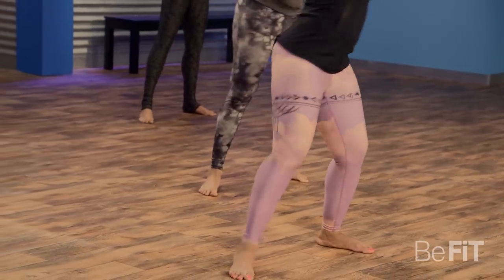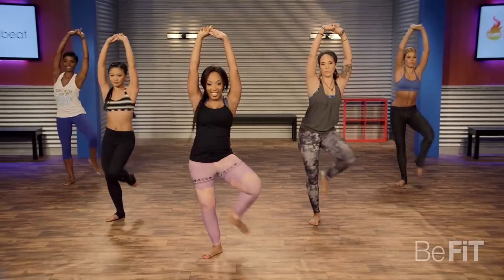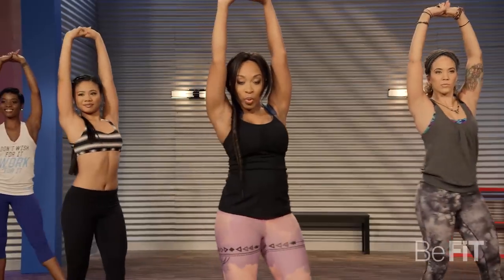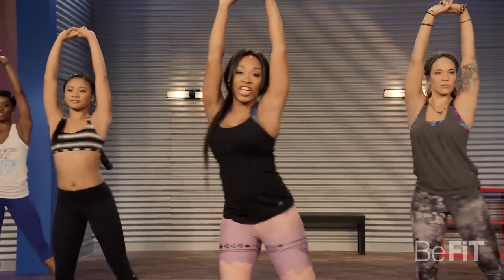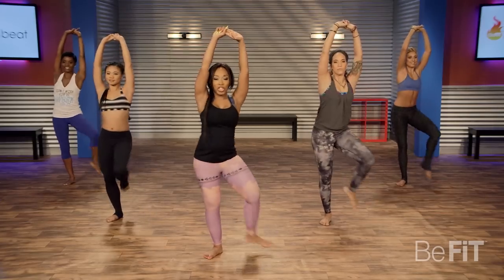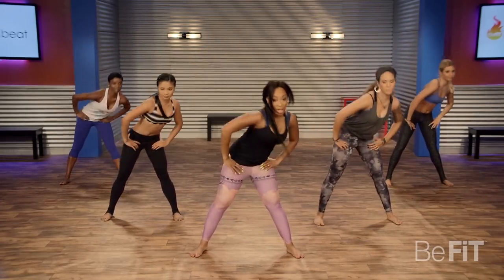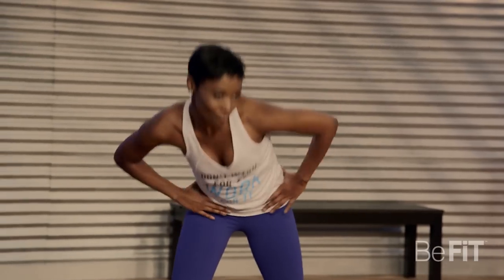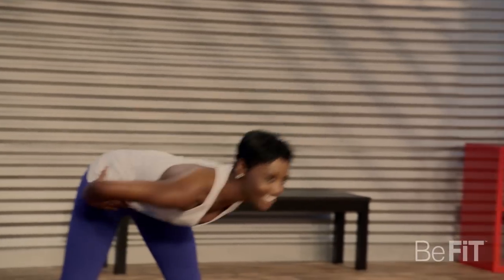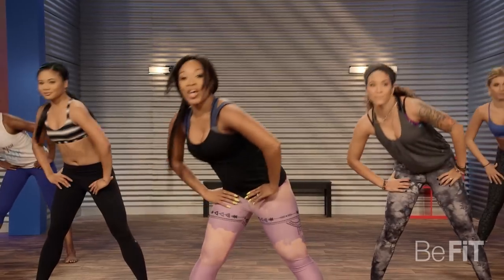Same thing, other side. Take it slow, in and out. Chest up tall. And we're going to sway that back, making kind of like a U with your back. Warming up that lower back because we're working that back today too. Getting that spine ready.